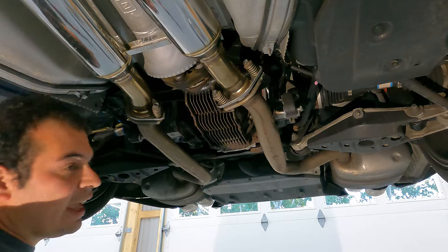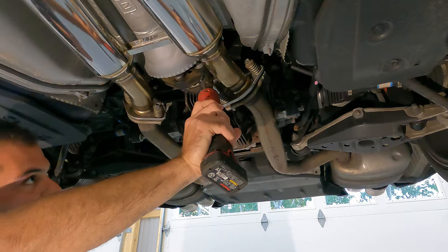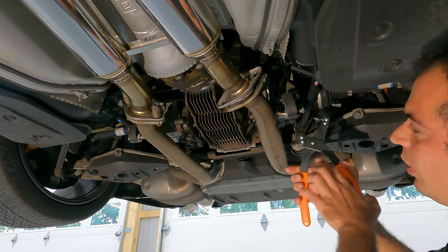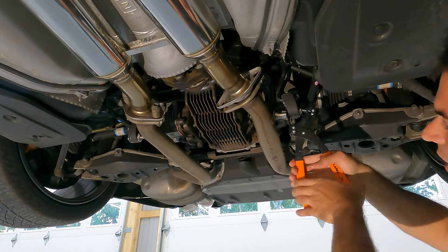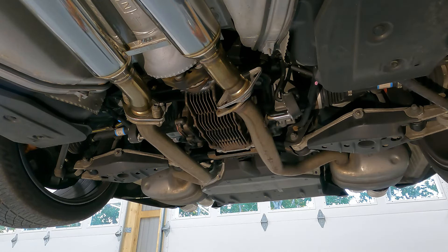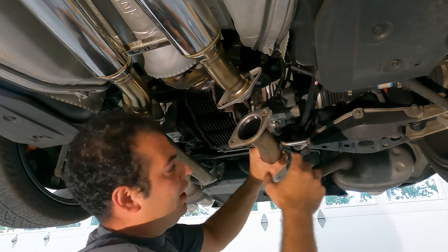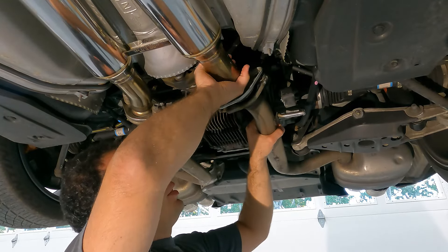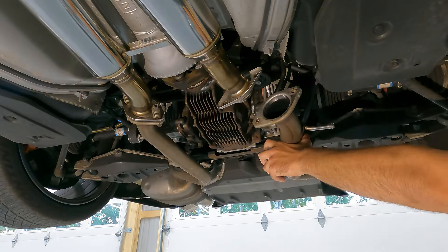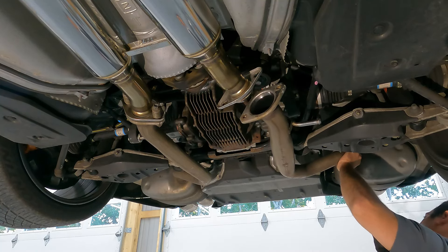We're just going to be using a 14 millimeter socket and electric ratchet here to crack these loose. Now we're going to take our hanger pliers — you're going to see this hanger, set the pliers up like this, give it a push and it's going to do all of the work for you. No more fighting with stubborn exhaust hangers. Now I'll just kind of let this rest by the pipe and come up on the front to remove the two hangers here for the muffler.